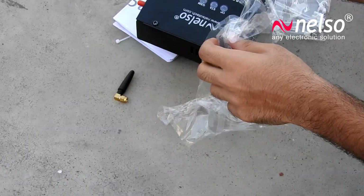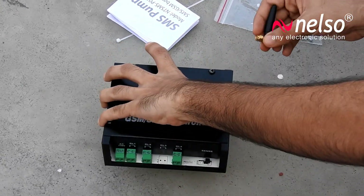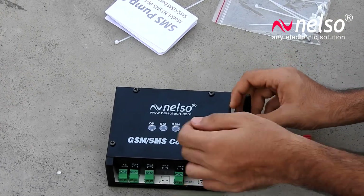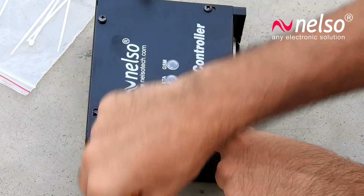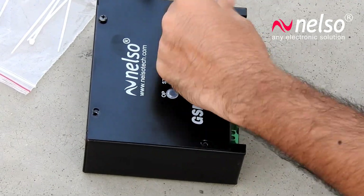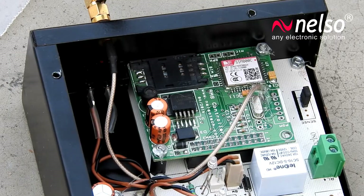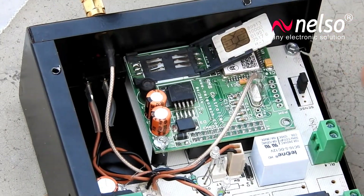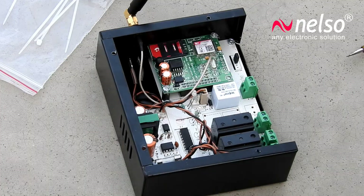Connect the GSM antenna to the controller. Now remove its cover. Insert a 2G, 3G, or 4G SIM — except a geo SIM — and cover it back.